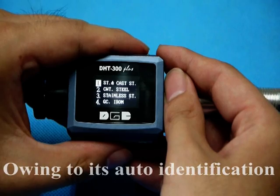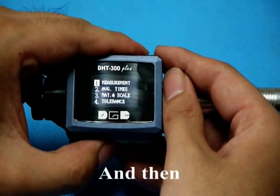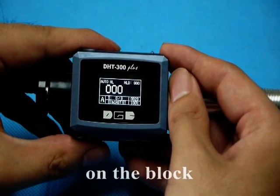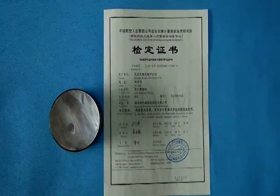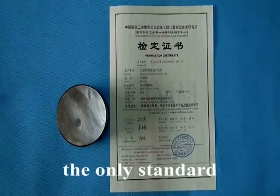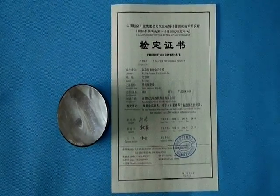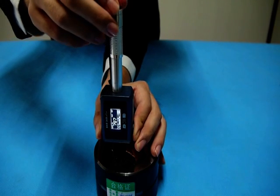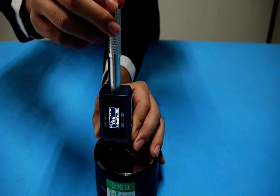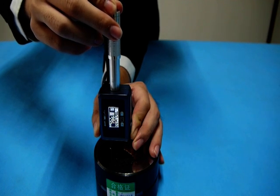Owing to its automatic identification of impact direction, the basic setting is accomplished, and then you can make tests on the block. Due to the importance of the test block as the only standard of harness value, we attach a certificate for each test block. The process is load and release — repeat another two times.